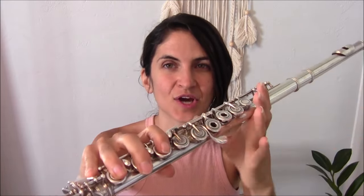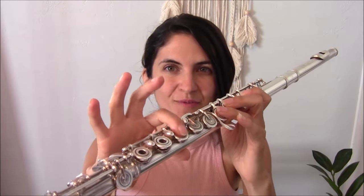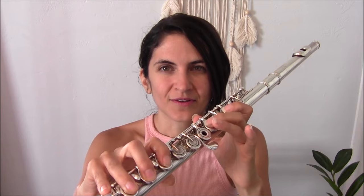I'll leave timestamps in the description below as well, so if you're coming back to this video for reference and want to look up a specific note, all the timestamps will be in the description. I'll also be referring to the fingers throughout this video as left hand one, two, three, pinky; right hand one, two, three, pinky — so the index finger is one, middle is two, and the ring finger is three.